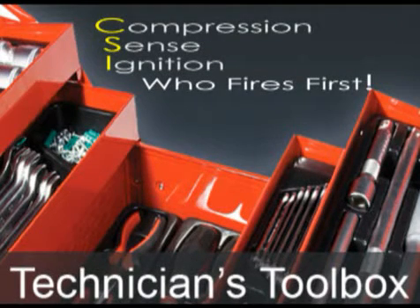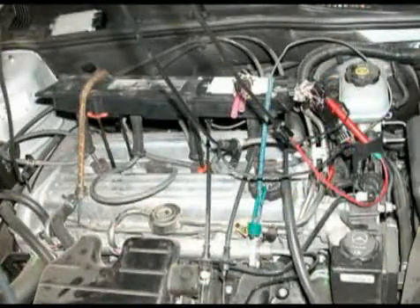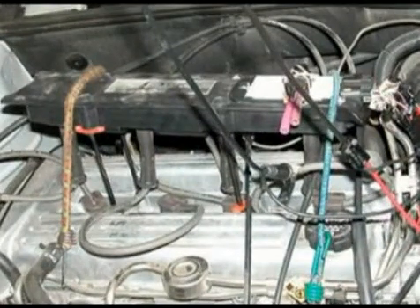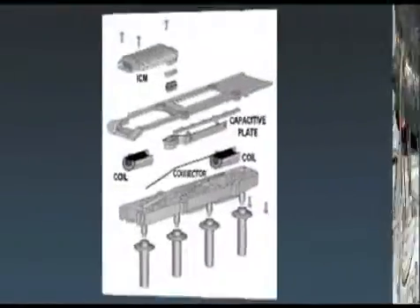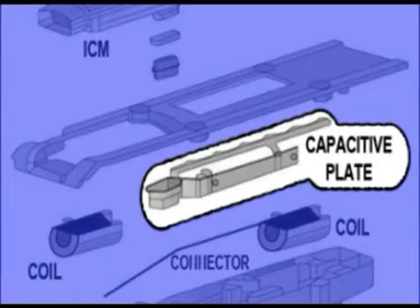Today we're going to cover GM Compression Sense Ignition System. We will be using a lab scope to demonstrate how the DIS ignition system develops the signal for cam out, also known as cylinder number one reference. You might be wondering where to hook up your scope. The cassette ignition cover is raised up and the plug wires are installed for the following test. The secondary energy is picked up by the capacitive plate, similar to the inductive pickup on an engine analyzer.